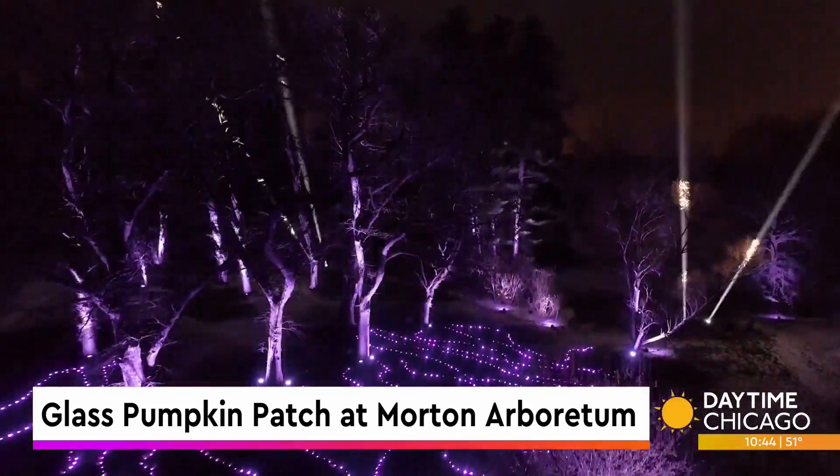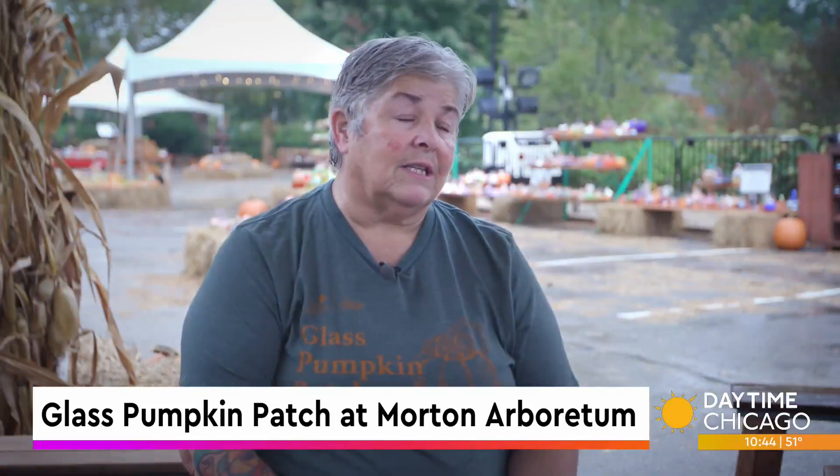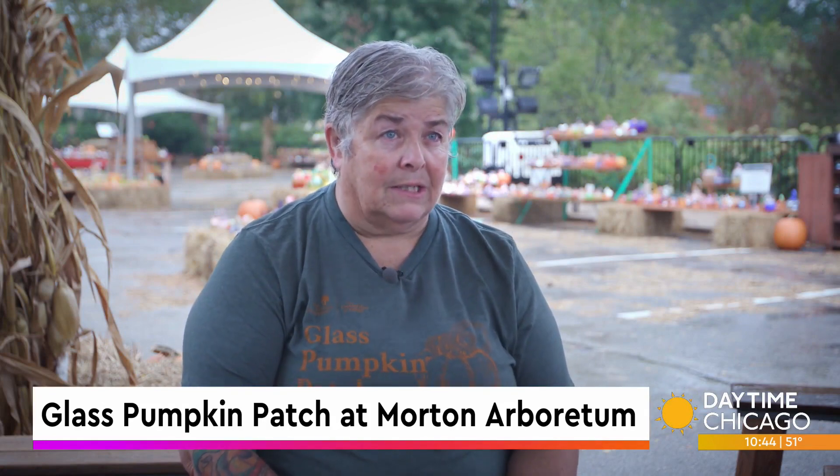And all the different events they hold here — for us as artists, this is a highlight event. This is like, we work all year for this, and it's a big deal.